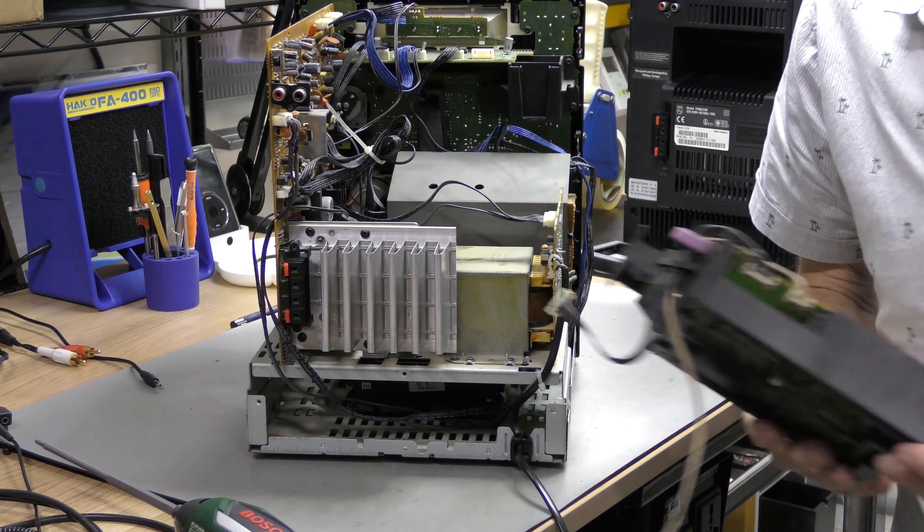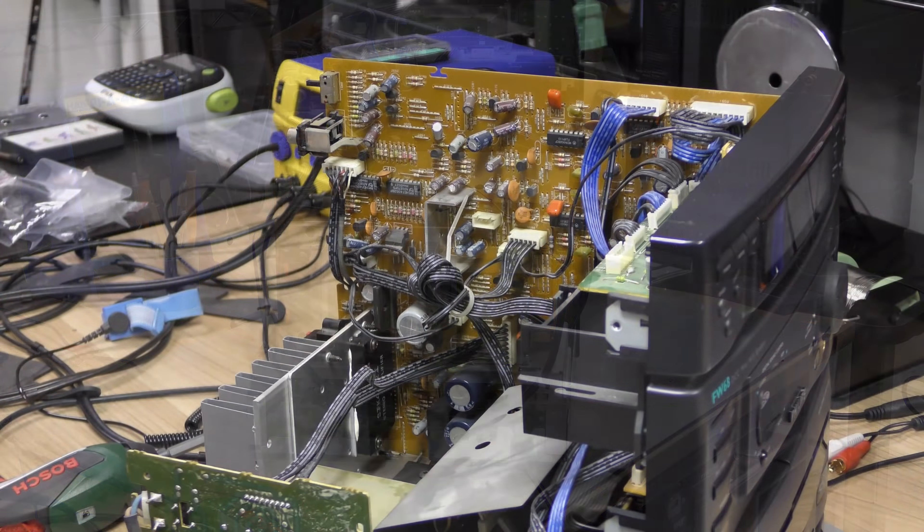Hi and welcome back at the museum. Today we're going to talk about the Philips FW68.